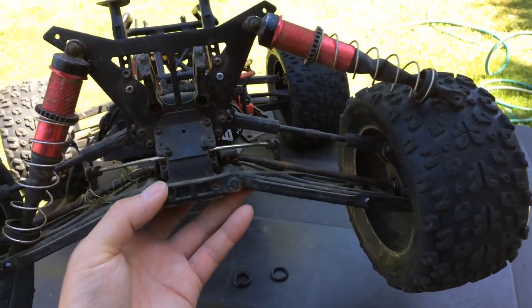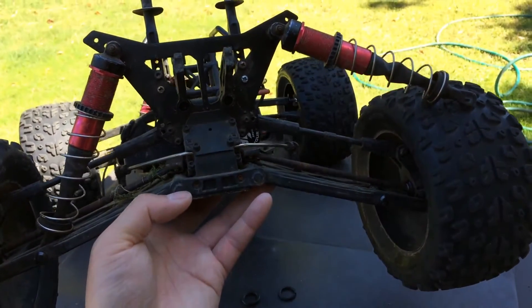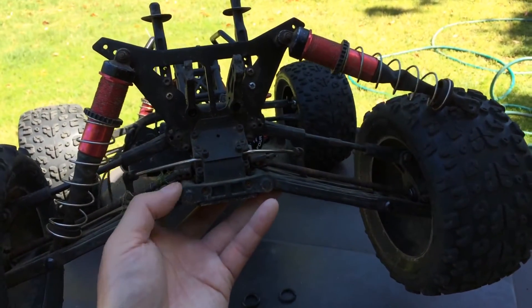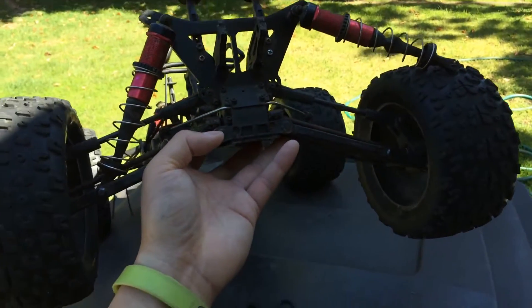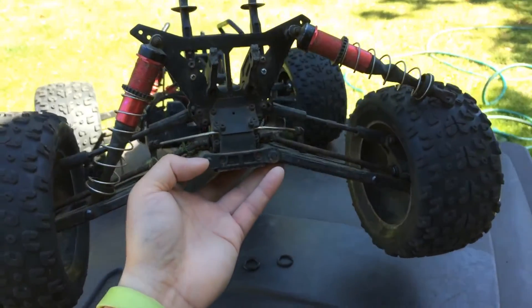This is a known weak point. I've had issues with this. I don't run this truck super hard like some of the other guys you see on YouTube, but I've had my fair share of issues.